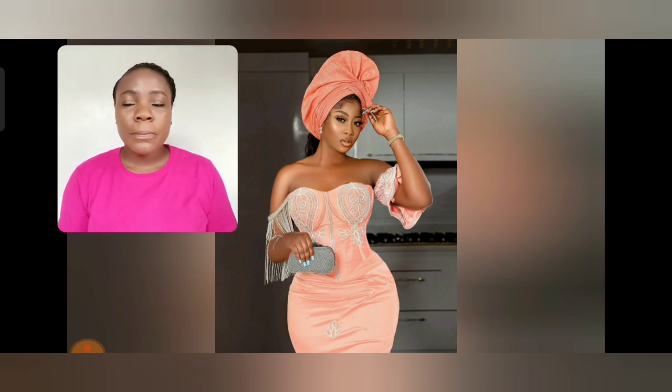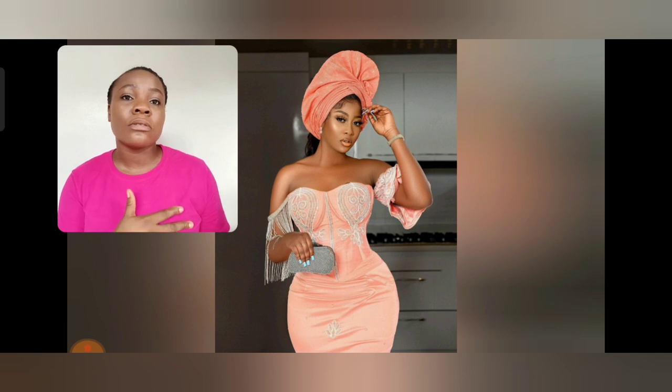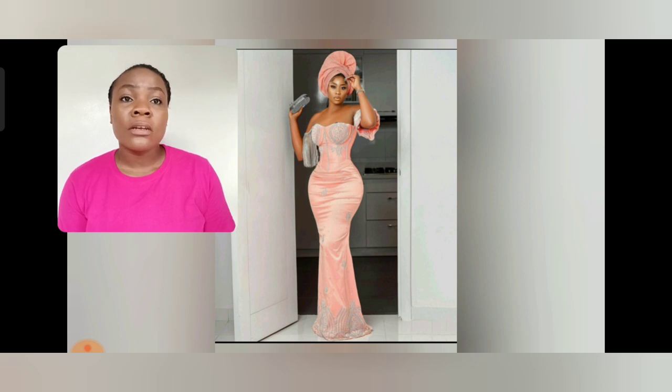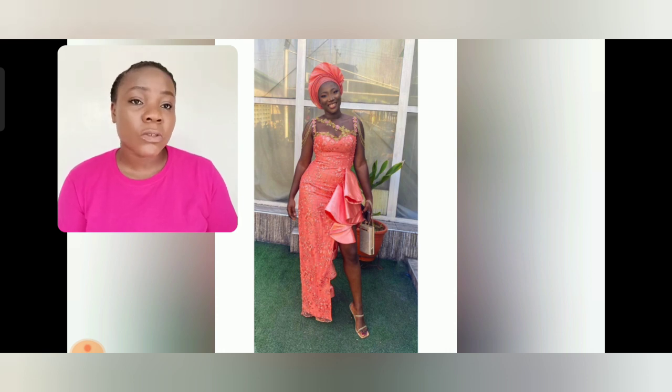I'm one person that I really don't like two different sleeves when it comes to Asoebi or Ankara. But when there are sleeves that are simple and beautiful — like this particular two-different-sleeve style — it's simple. I love the curve, I love everything about this gown style. So if you are looking for bridesmaid Asoebi gown styles, you are going to be seeing a lot of styles in this video. You might end up choosing one for your bridesmaid.